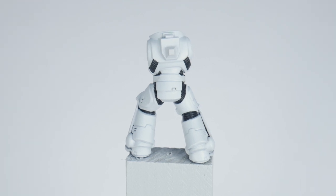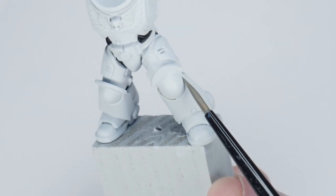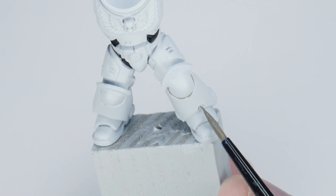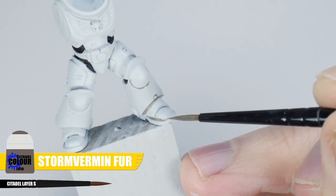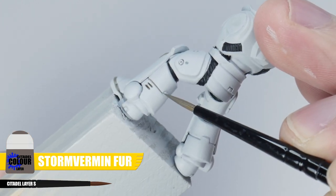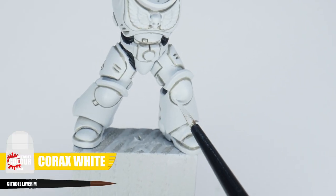When you've finished that, we can work on creating definition and bringing out all the details on the power armour. The best way I find to get definition on power armour is with a recess shade, which is going to make the details on the armour panels stand out more. The recess shade allows us to create definition without affecting the main colour, unlike a wash which usually does. The colour I've been using to shade this White Scar armour is Storm Vermin Fur, and this is going to give us an overall warm tone as it's more of an earthy colour. Paint this directly into recesses and around detail. When that's done it will probably look pretty messy, but that's to be expected — just use some Corax White to neaten things up.